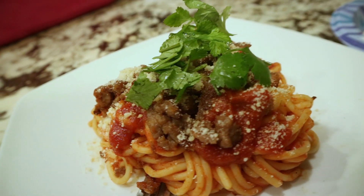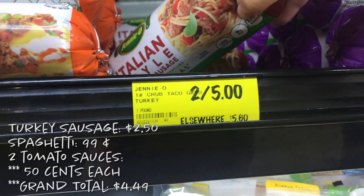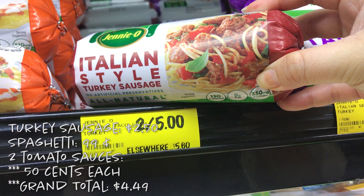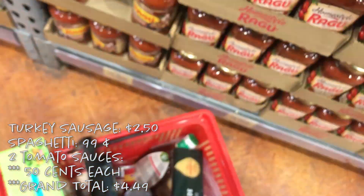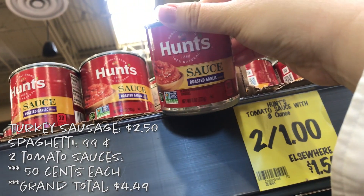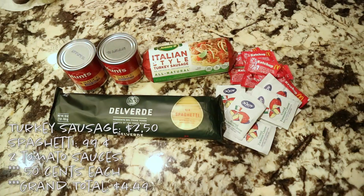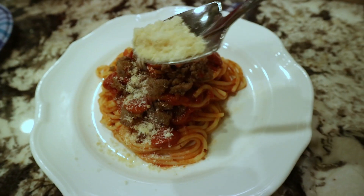Hey guys, welcome to Broke AF Valentine's Day Edition. This episode I'm going to teach you guys how to make a Valentine's Day dinner for two people with only five bucks. I went to my local grocery outlet and found turkey Italian sausage for $2.50, a packet of spaghetti for only a buck, and two cans of tomato sauce for $0.70 each — a grand total of $4.90. If you want to see how I turn all of these ingredients into this, just keep watching.